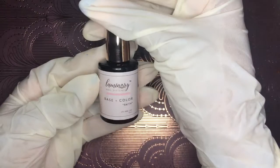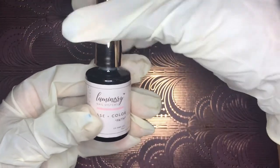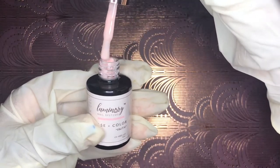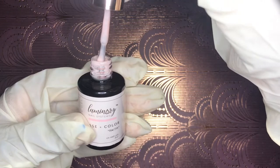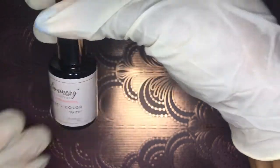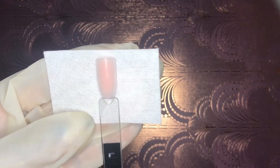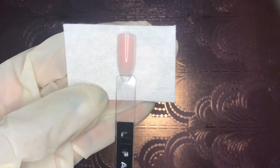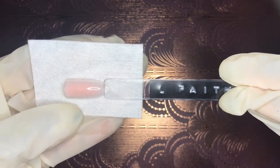Now I'm showing Faith — I love the names on these bottles; you can get so much just from reading them. Sometimes in this business you feel down and you look at these bottles and feel better. Faith is a really beautiful caramely nude — we're moving from pinks into those nice caramely tones.